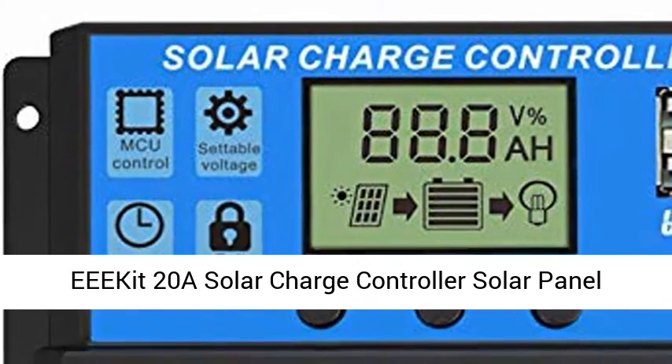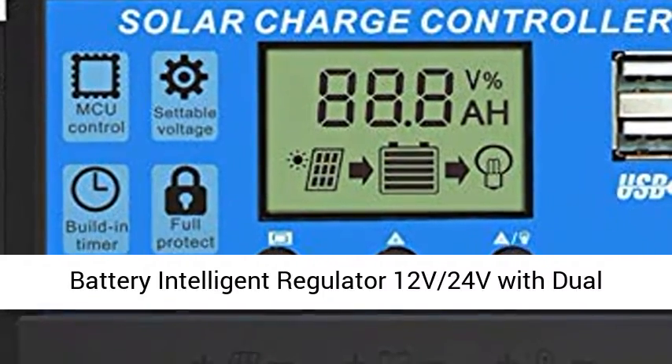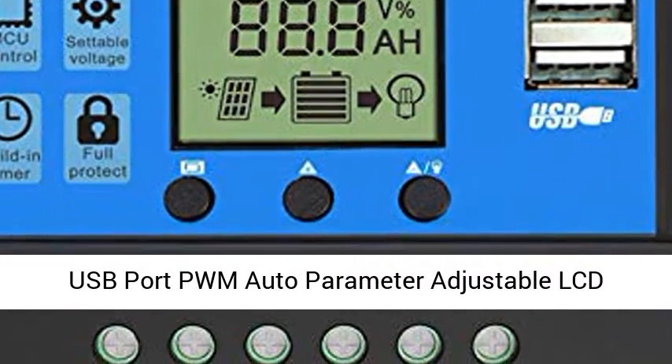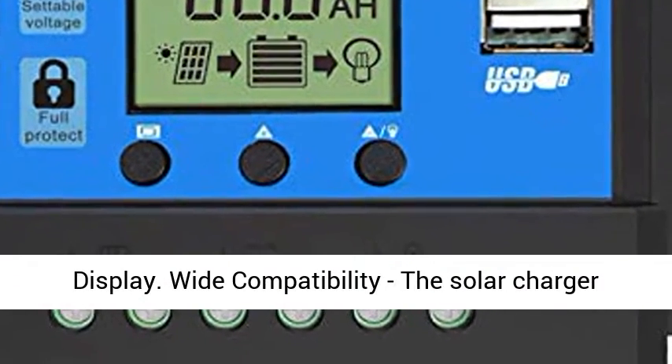EECA 20A Solar Charge Controller — Solar Panel Battery Intelligent Regulator, 12V/24V with Dual USB Port, PWM Auto Parameter Adjustable LCD Display.